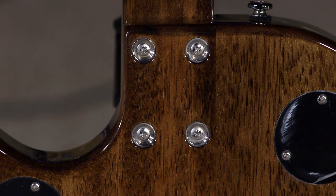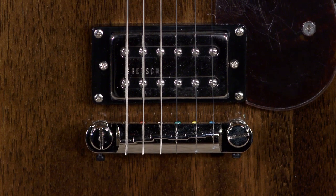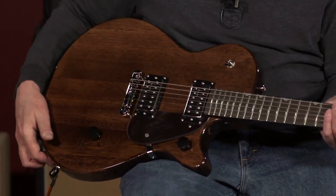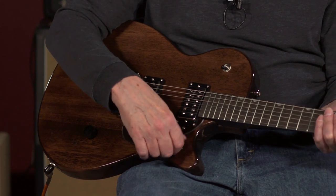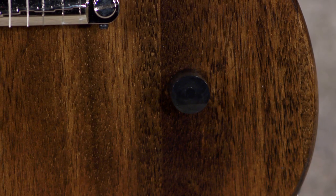It is a bolt-on neck on this guitar, which may have been a very good choice. It is obviously a cost-saving measure in construction, but bolt-on necks typically give you a little bit of separation between the attack and the sustain of a note — a little more snap. We've got a synthetic bone nut, a compensated wraparound tailpiece. Master volume — and this takes a bit to get used to — Gretsch puts the master volume control on the lower horn on almost all their guitars. This has a single tone control shared by both pickups.